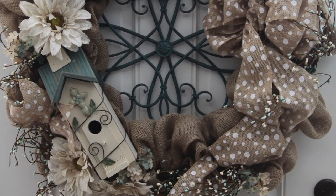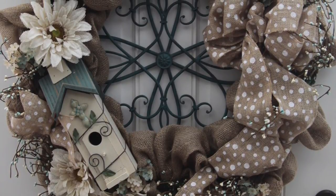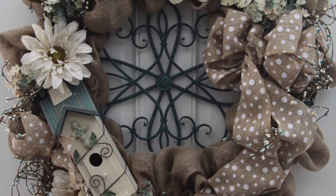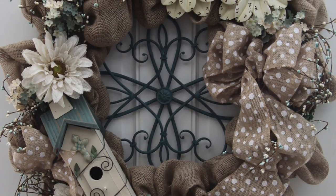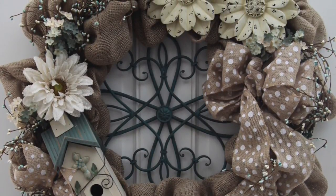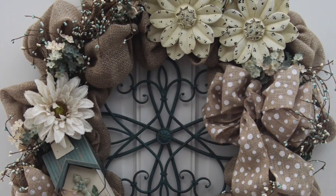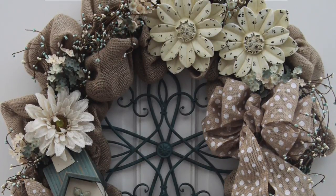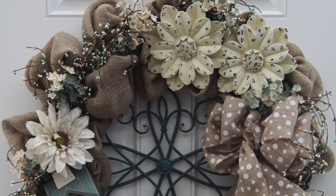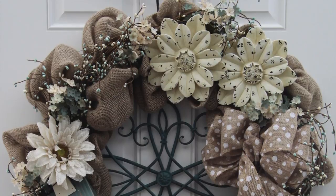Now it was time to place all of the accent pieces onto the wreath. I moved them around and arranged them until I liked how they looked. I then attached them all using the pipe cleaners that I glued onto them and tied the burlap Gerber daisies into the chenille ties on the wreath. I also took a bit of the polka dotted ribbon and attached it to the outer chenille tie to the left of the birdhouse. To finish, I placed the green and cream flowery stems here and there and anchored everything down with hot glue.